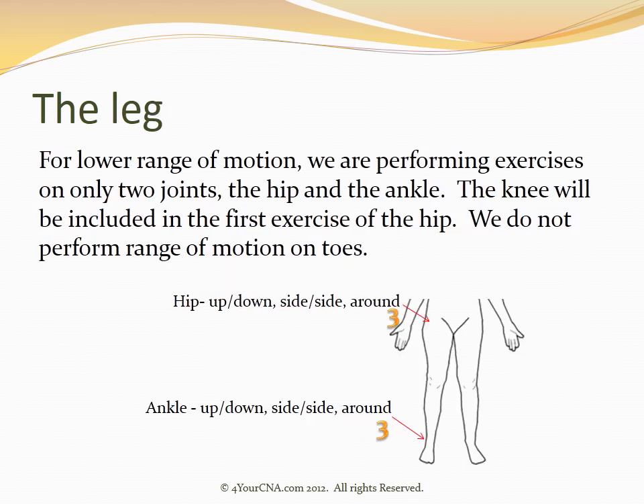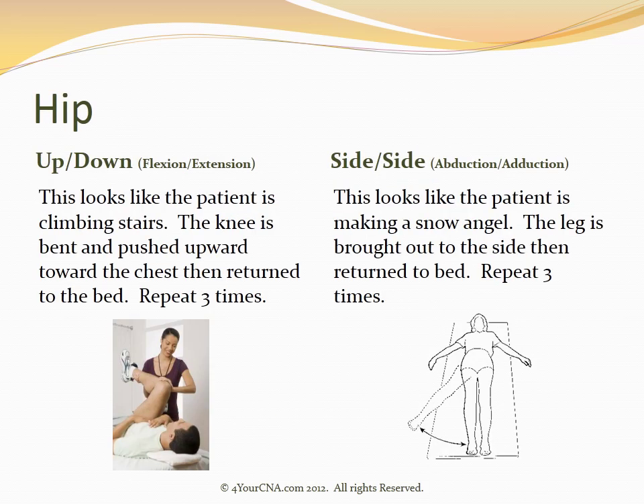For lower range of motion, we are performing exercises on only two joints: the hip and the ankle. The knee will be included in the first exercise of the hip. We do not perform range of motion on toes. The first exercise on the hip is a flexion-extension motion, commonly referred to as an up-down motion.